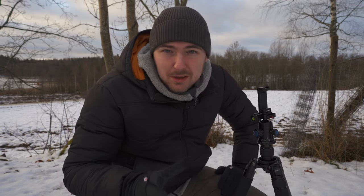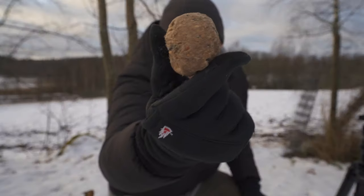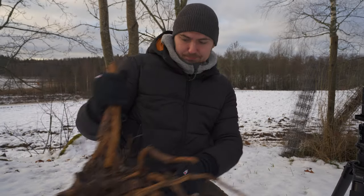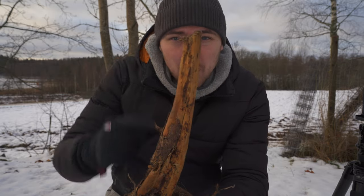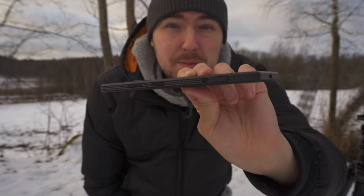I'm at my parents' place on the countryside and today I'm going to try to get close to some birds. What I'm going to use today is a tripod, a fatball, the remote control, and a root I found from a field nearby. The birds will hopefully sit on it, which will look really cool in the image. And lastly, obviously, the Xperia Pro-i.